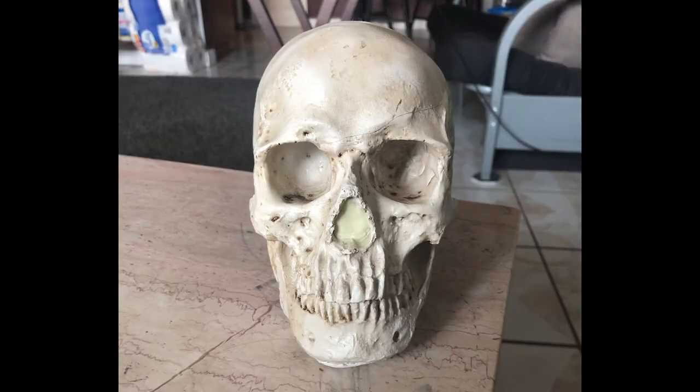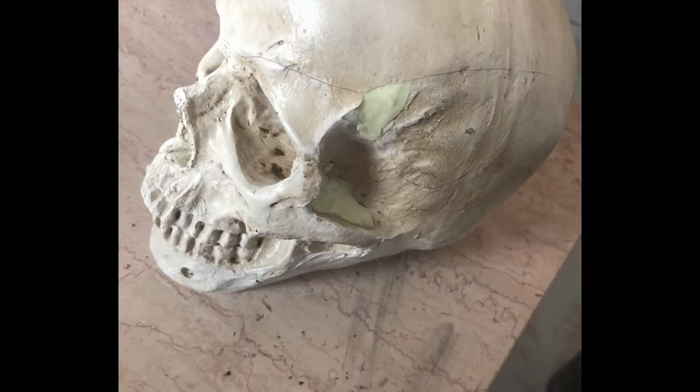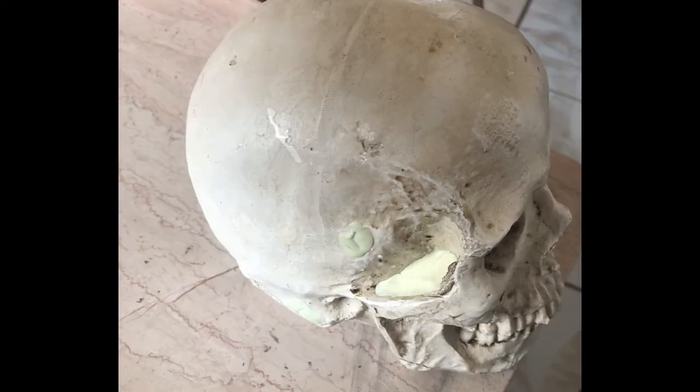The first step is to prepare the skull you'll be making the mold on top of. Fill all the deep holes and gaps with some clay or putty to make sure the silicone doesn't wrap around and get the skull stuck. The skull I used had tunnels through the cheekbones, so I needed to fill those with clay. It also helps to cover the skull with a thin layer of oil so it releases from the silicone mold once you're done.